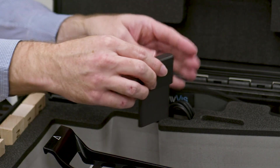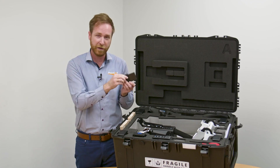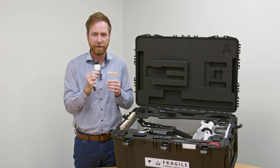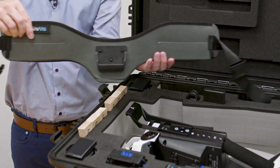We have a one terabyte SSD portable hard drive that goes into the unit, and it comes with both USB-C to USB-C cables and USB-A to USB-C as well. A very key element of the kit is the mapping belt.